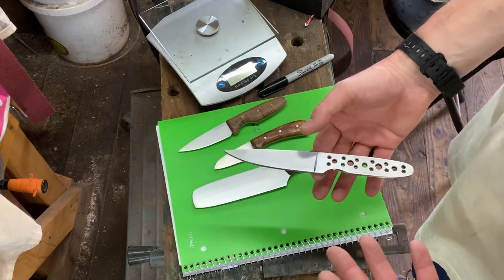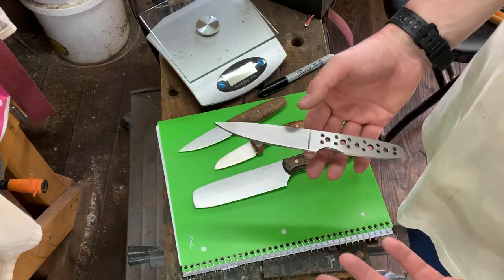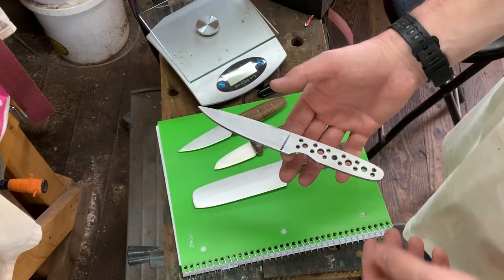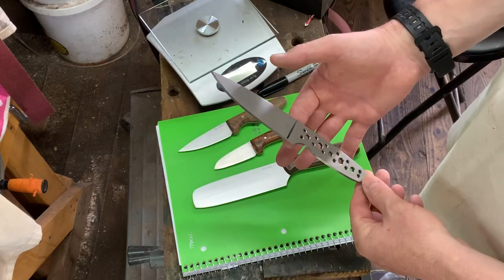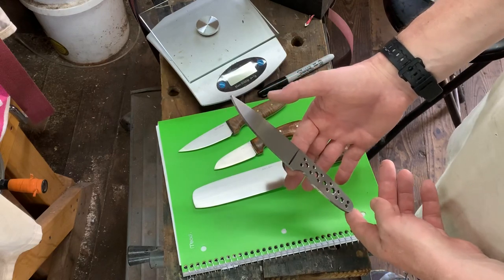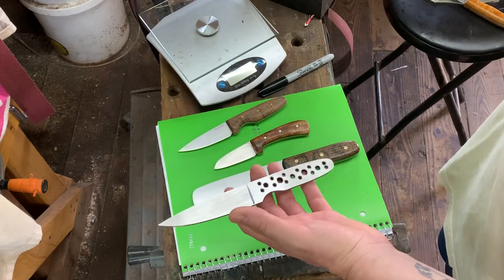And that doesn't even take into consideration putting handle material on. What handle material am I going to use? How heavy is the handle material? I'm probably going to use micarta on this — probably a quarter inch micarta. So I know that going from neutral to handle-heavy based off just grinding the blade, once I put handle material on there, it's going to be too heavy. So I have to decide how I want to lighten the tang.